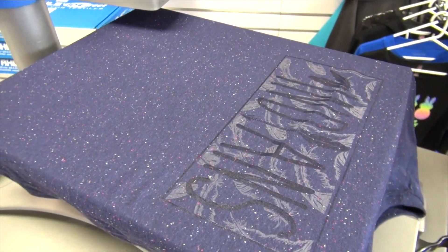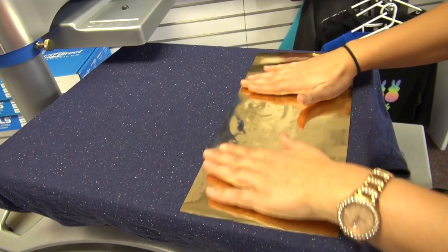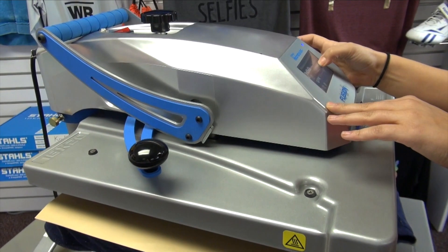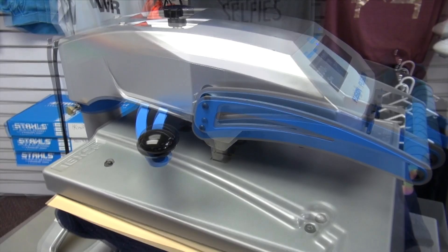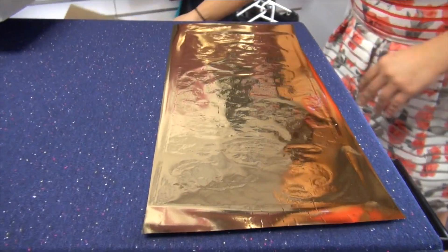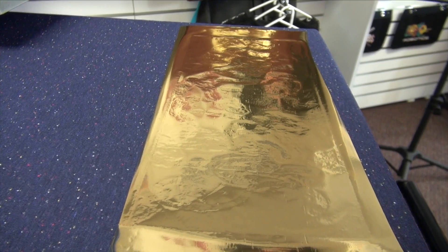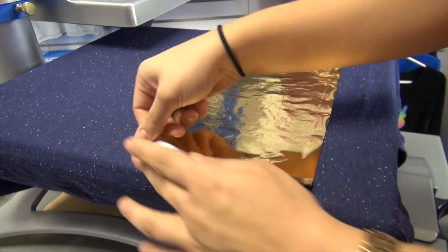Now we can move right on to our foil — just place this right over top, grab your cover sheet. This is a 10 second application at 300 degrees medium pressure. The foil is a cold peel so we want to make sure to let this cool down before we peel away. Although I've covered the entire design in the foil, the foil is only going to be adhering to the CADCUT adhesive and not the CADCUT matte clear. Now that it has cooled down we can go ahead and peel away.